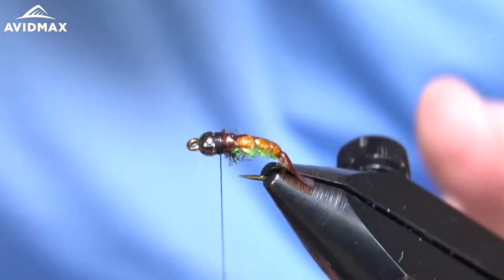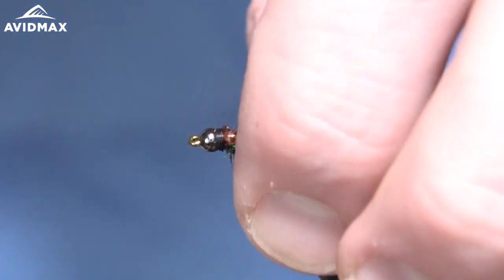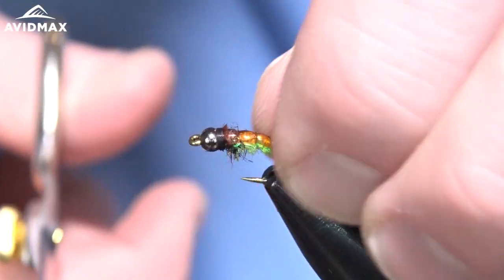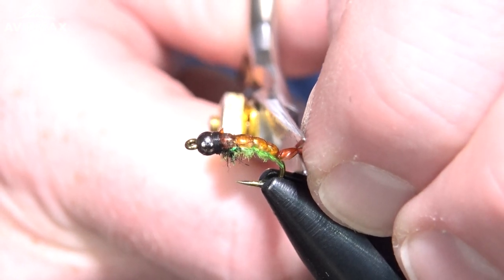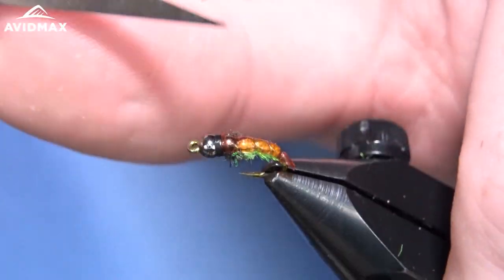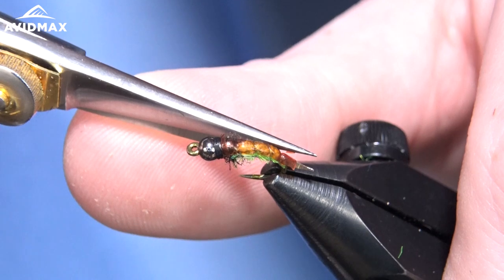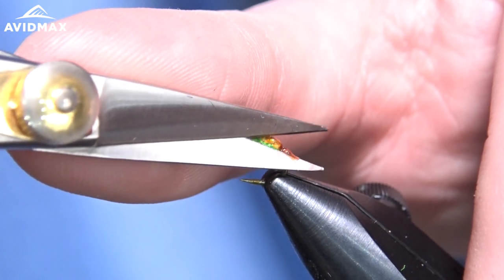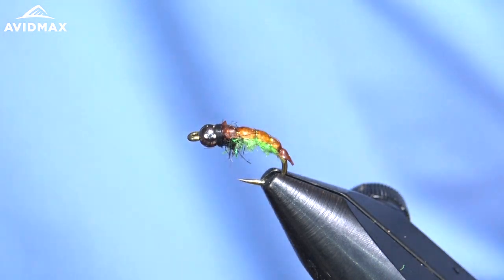Go back and trim the tail to where you want it to be. If you look at a caddis larva or pupa, they have kind of a little something sticking off the back end — I'm not an entomologist, but that's what we're trying to imitate with this material. I'm just going to clip it to about the width of the bead and then trim it to a slight point — just a small little piece of material hanging off as part of the fly. These scissors are a little worn out; I'll get some fresh ones in here.